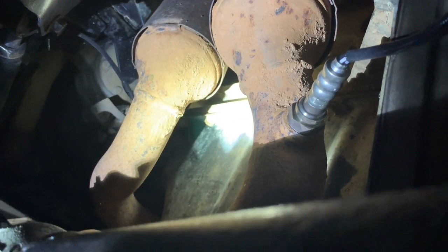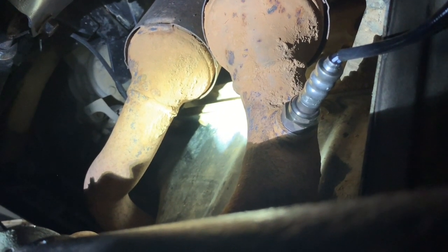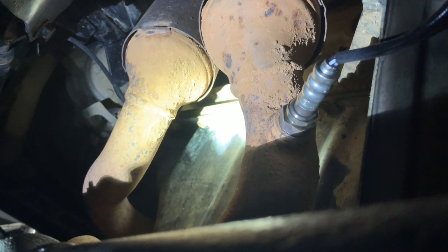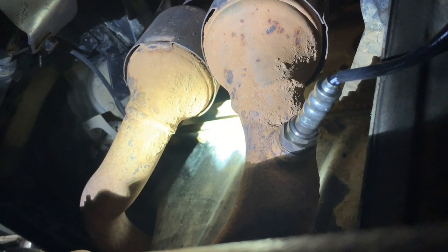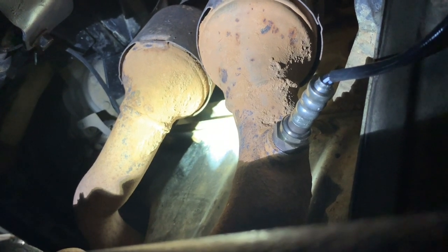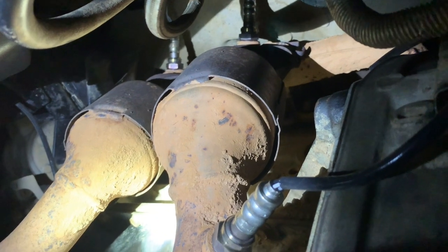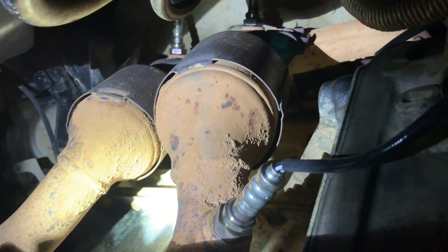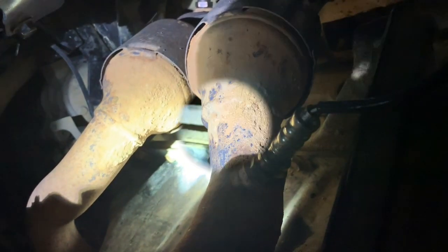Some might say the O2 sensors should be replaced after the cat is replaced, but I've only had them a couple of months and I don't put a lot of miles on this — it's an extra vehicle. The first thing I'm going to do is take these guys off and just let them hang. I'm going to see how much twist I can get in this wire without damaging it, and unthread it rather than wrestle with those plugs. Then we'll go up to the four bolts on the flanges — one flange per cat, two bolts each.